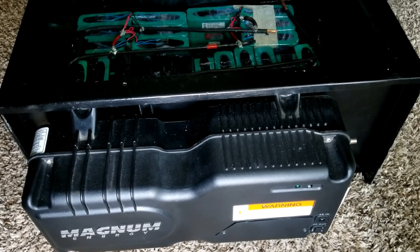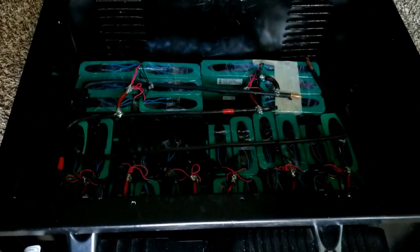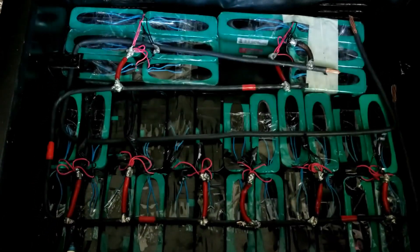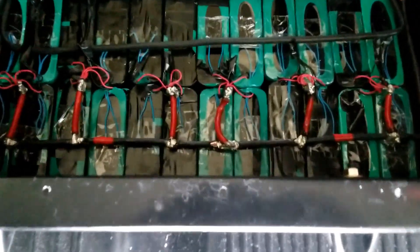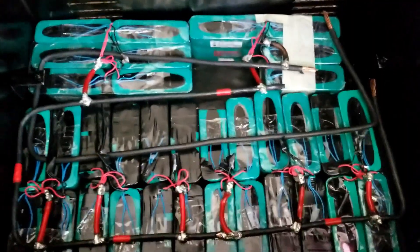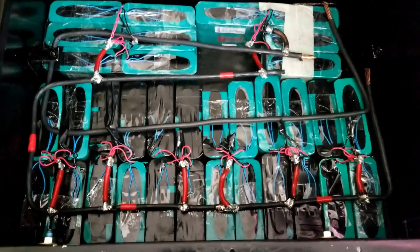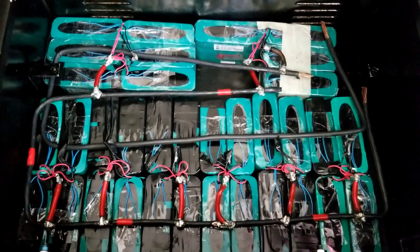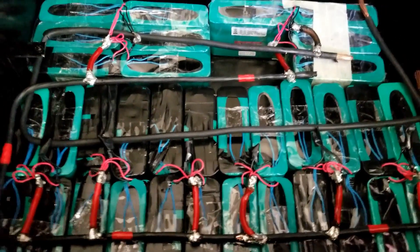I'm going to be running these packs that I have right here. So this is what I've done. I know I have a subscriber that has batteries like this and he was wondering how I'm going to go about this. I explained it on the previous video. You can see I go all the terminals wired and soldered.